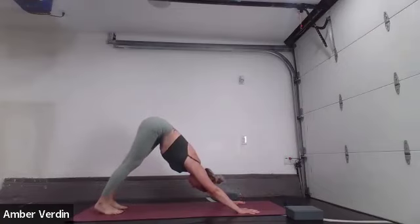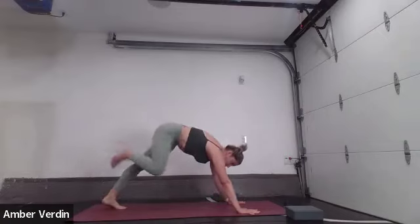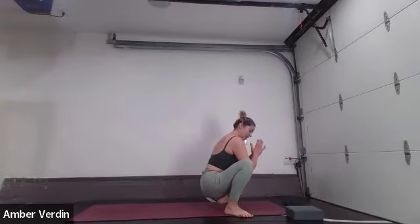Beautiful work. Inhale, fill up. Open your mouth, exhale, let it go. One more inhale — fill up, press the earth away. Exhale, step the right foot to the outside of the right hand, step the left foot to the outside of the left hand, and sit down. Hands to heart center. Elbows to the inside of the knees. Thumbs at your sternum. Create length between your tailbone and the crown of your head. Yogi squat. Malasana.